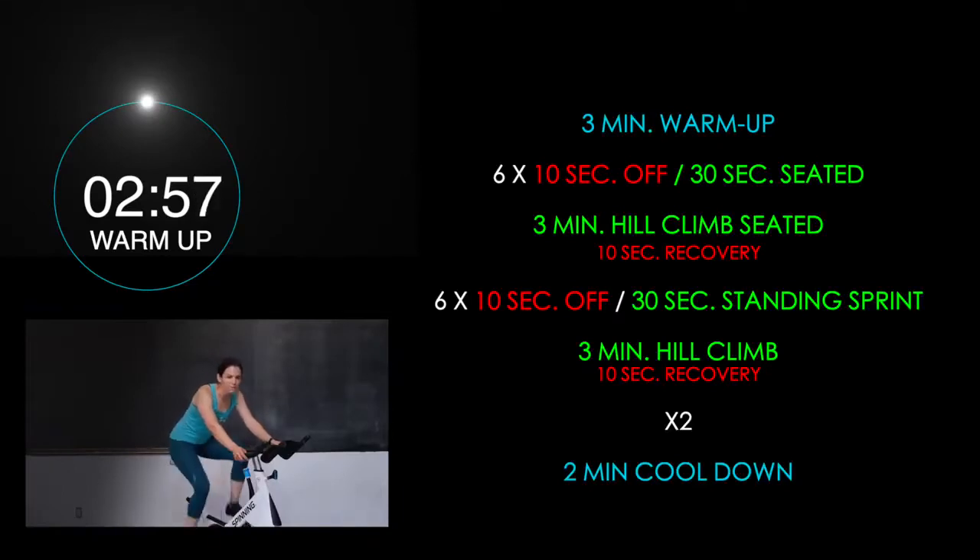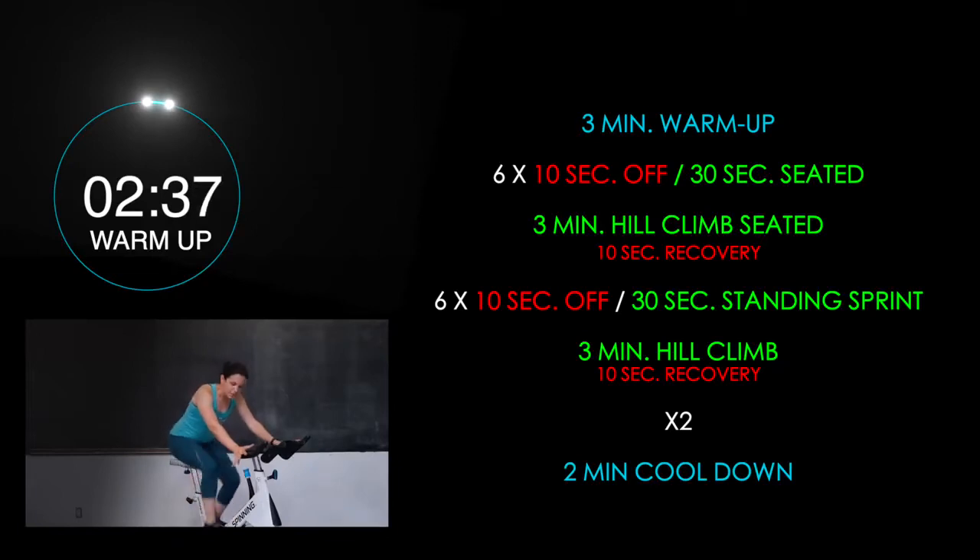Hi everybody, so today we're going to be doing a 35-minute spin class. We're starting with a warm-up, so hop on that bike, have no tension on there, just start spinning those legs. A few gentle reminders: have a water bottle and a towel ready. Keep those shoulders down and back, keep that core engaged, and dig those heels down to the ground. Just start spinning, drawing circles with those legs.